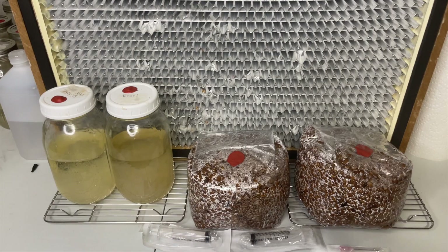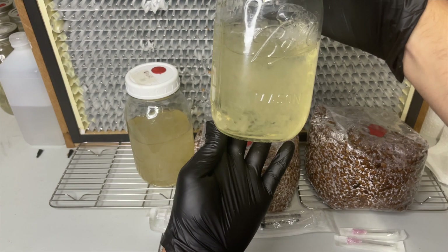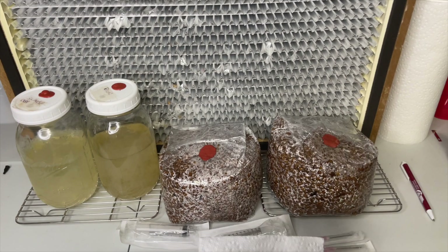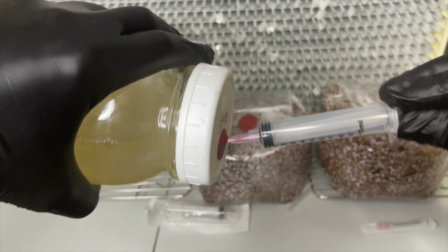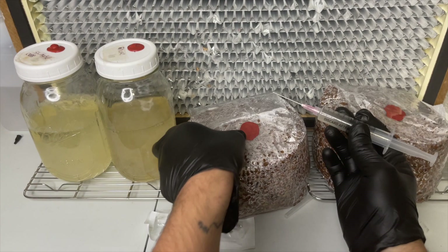The next step is to inoculate sterilized grain with the liquid culture. I will leave a link in the description to a video I made on how to make your own sterilized rye grain. The injection ports are wiped down with isopropyl alcohol and then a sterile syringe and needle is used to extract the liquid culture and inoculate the rye grain. You can use two to five milliliters depending on how dry the grain is and how many pounds you're inoculating.